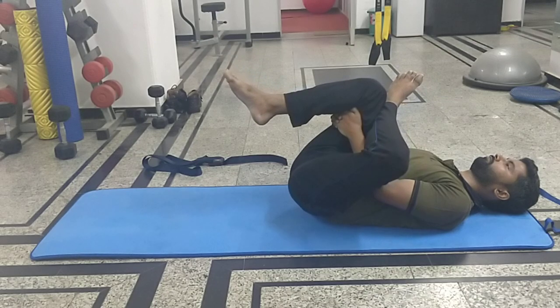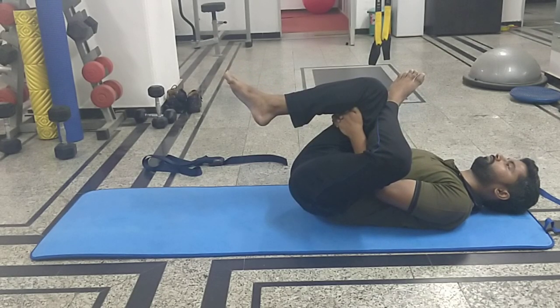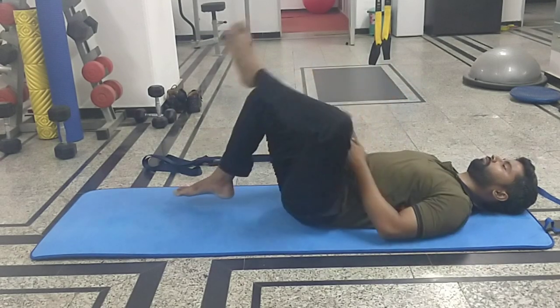When you are doing this particular stretch, the leg which is crossed — you will feel the stretch on that particular leg. Maintain your normal breathing throughout the exercise.